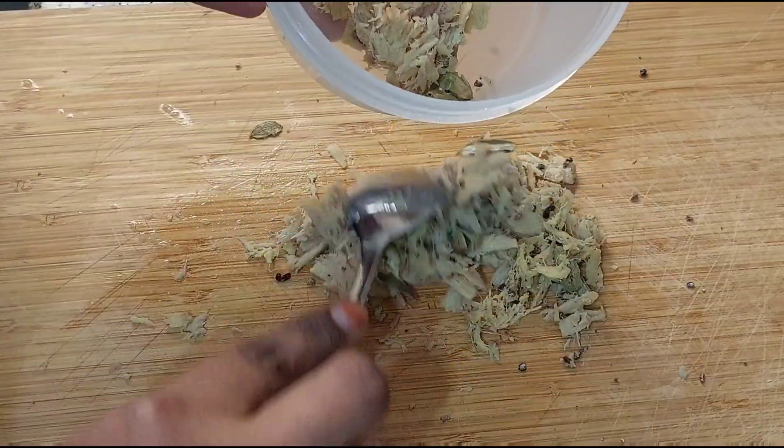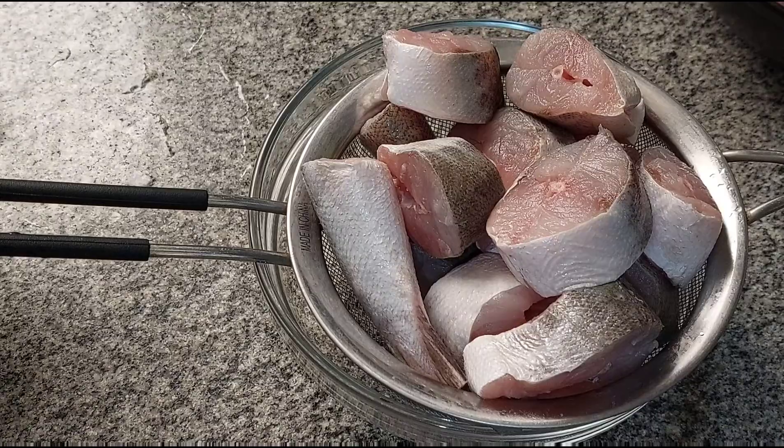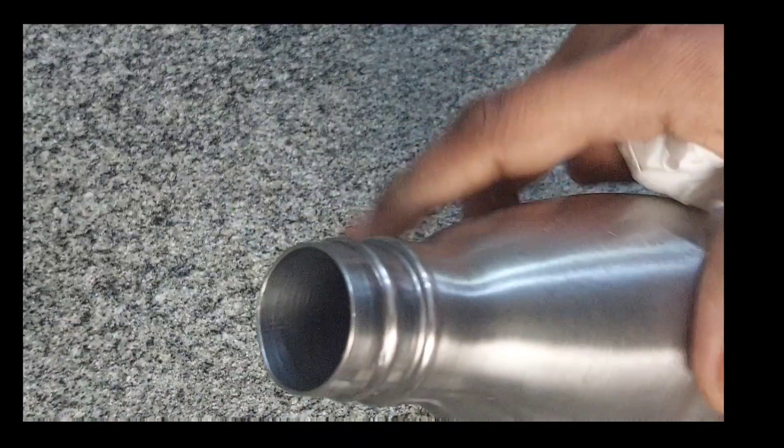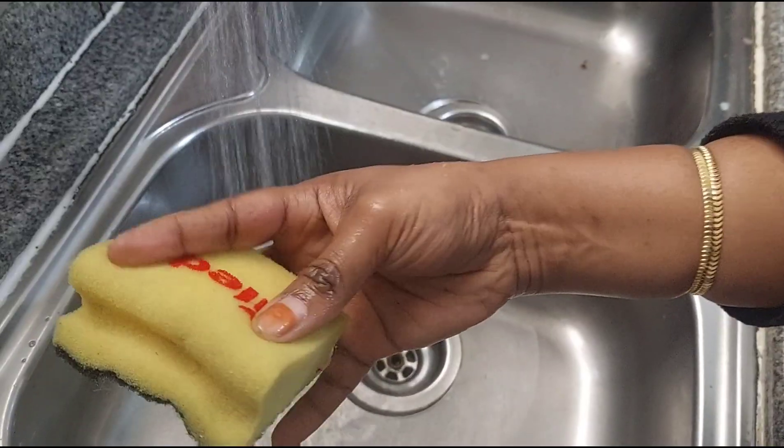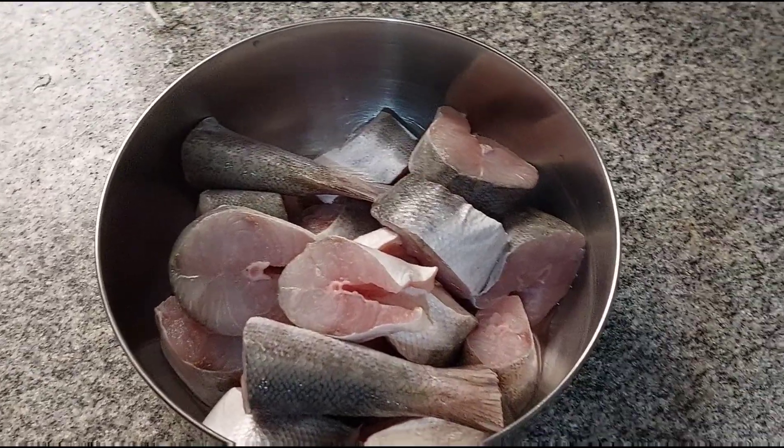Hi Media Friends! Welcome back to our channel Rineboard Reads! How are you today? This is our video today. We will show you all the kitchen tips in daily life. If you subscribe to our channel, subscribe to our channel.